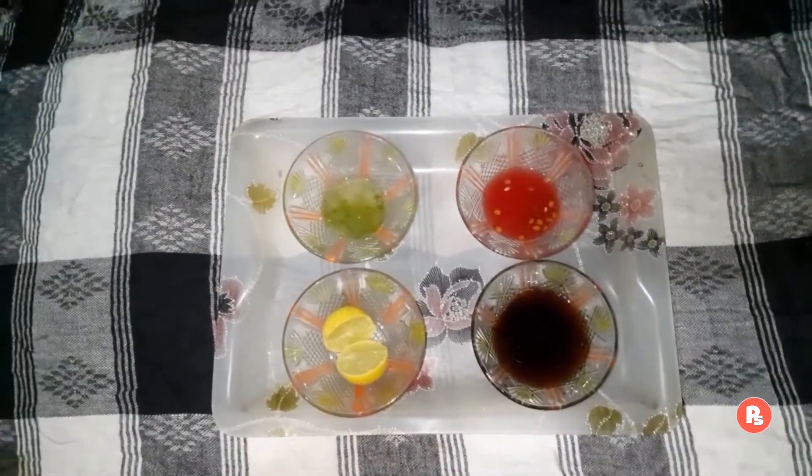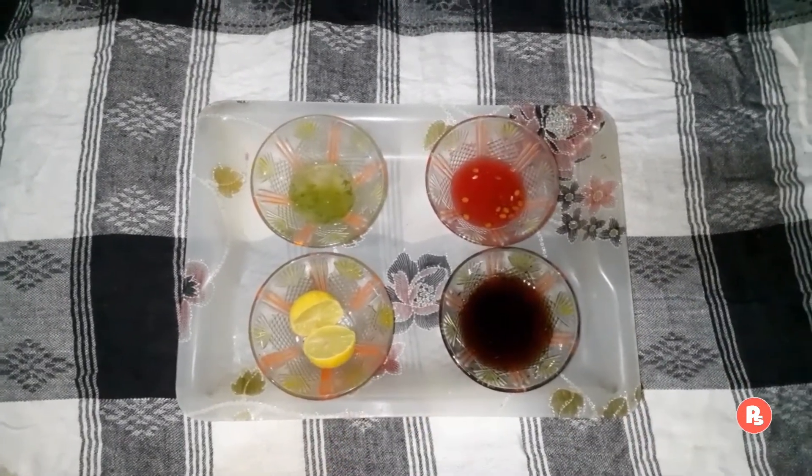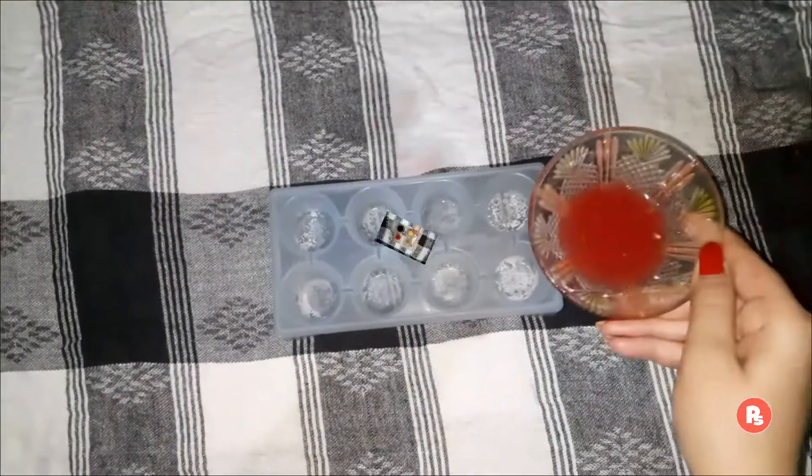Ab yaha pe jo lemon liya hai, usko squeeze kar lein, aur kuch rose water bhi add kar lein.